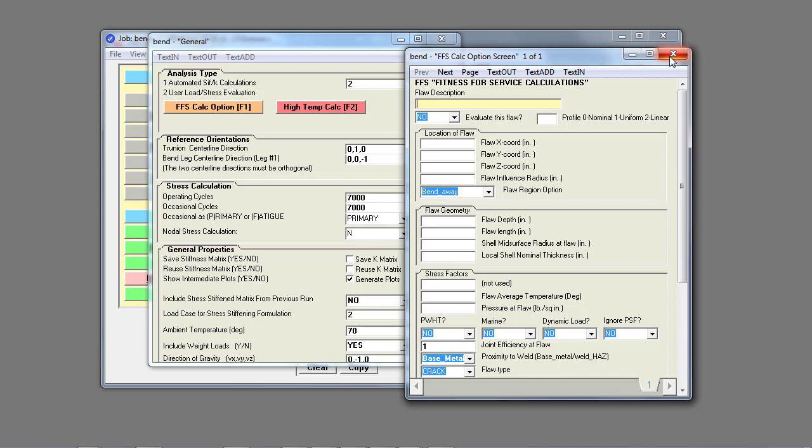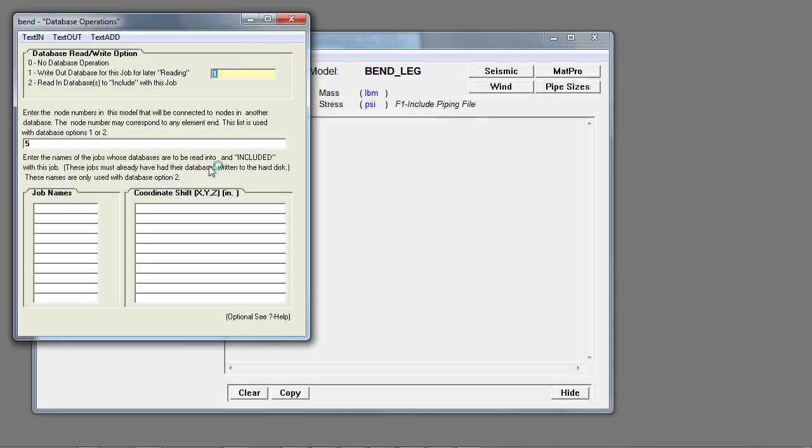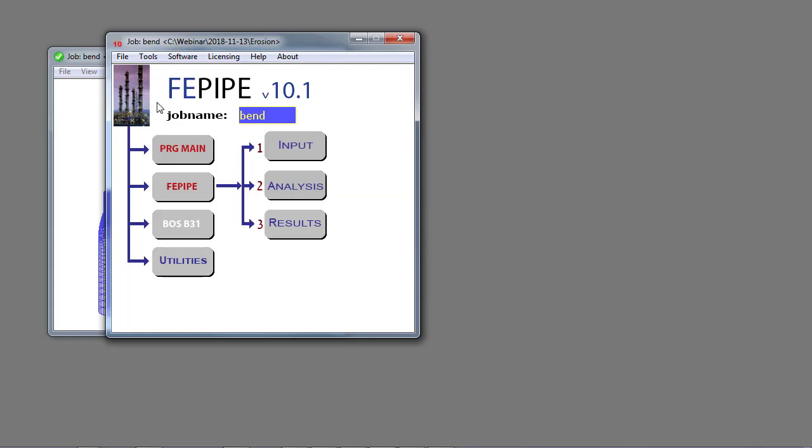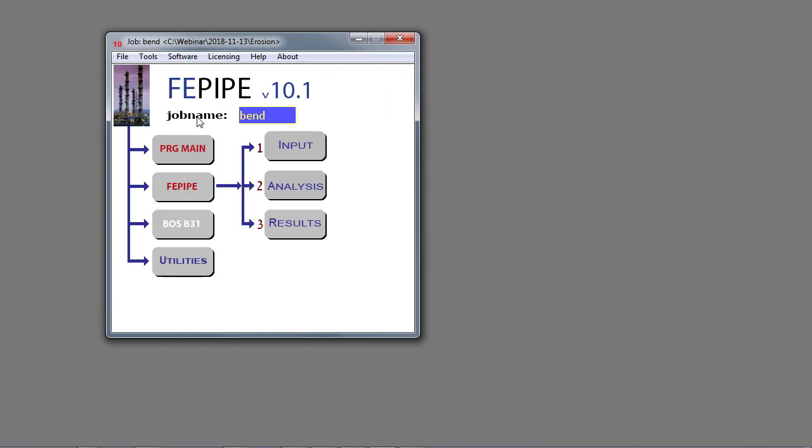We'll build this model and prepare it for analysis. In the database operations, note they're set to write out the database entities and use node 5 as a connection join boundary. We're going to connect some pipe for a riser that has our boundary conditions and then import the child databases into a control model that we use to specify the measurement grid.